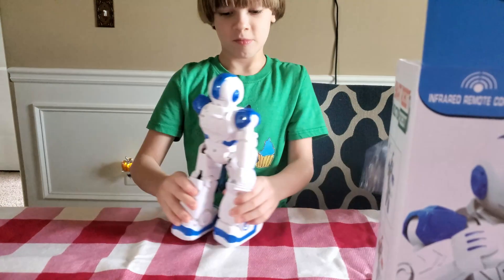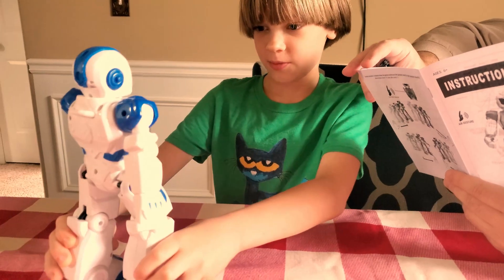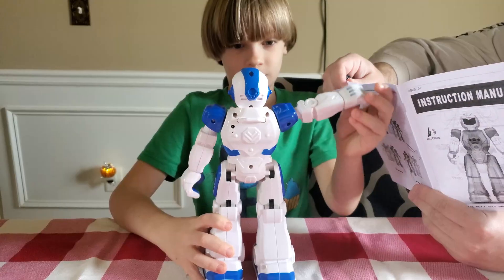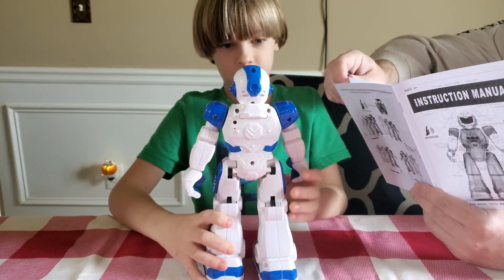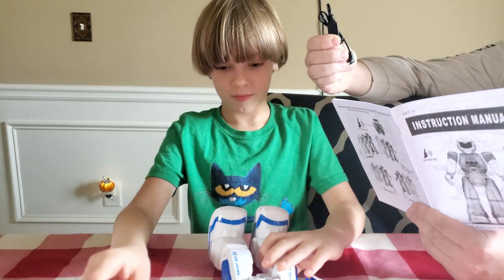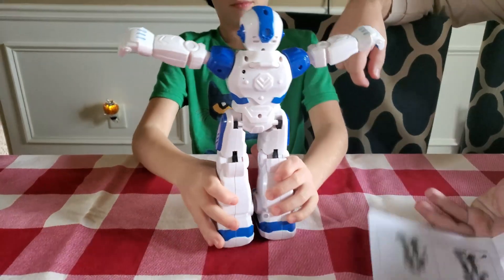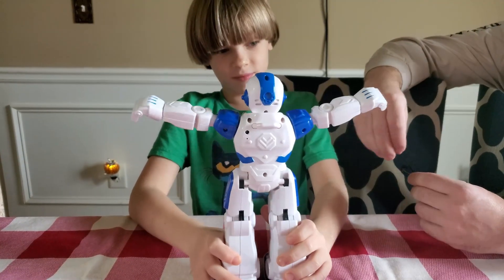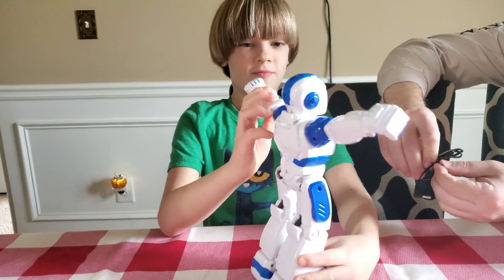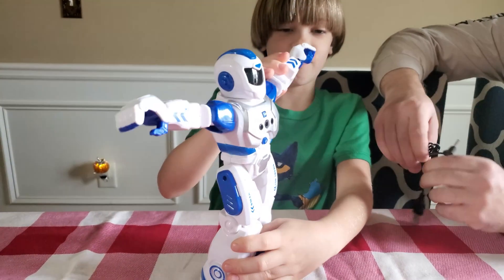I think we gotta charge it first, Alex. The charging indicator of the USB cable lights up, so this will light up, then turns off when fully charged. Okay Alex, so our first mission is to charge it. We'll see you later. Bye! See you later — after two hours.